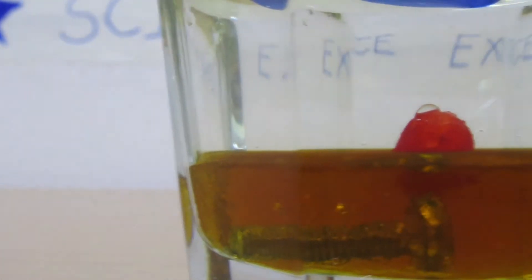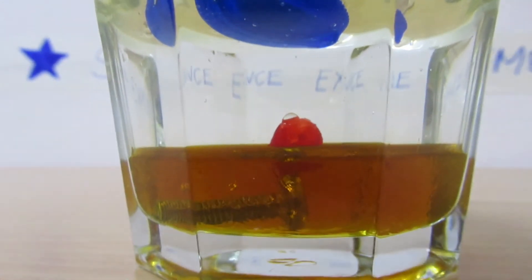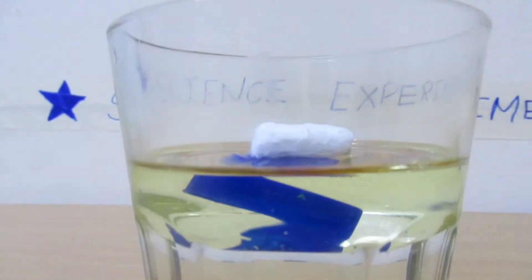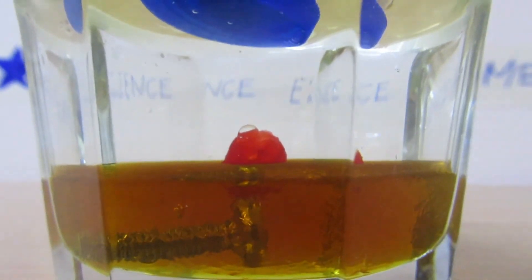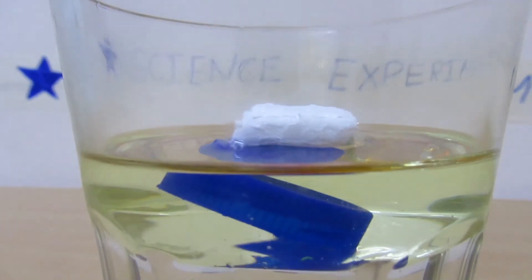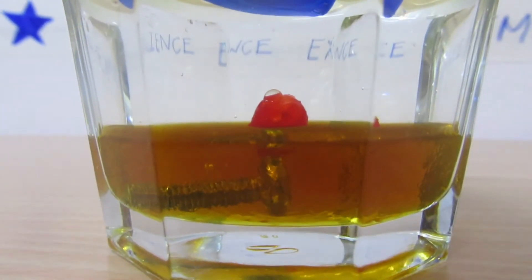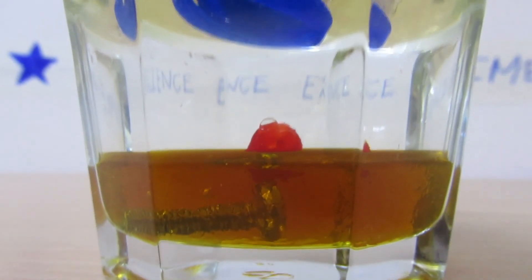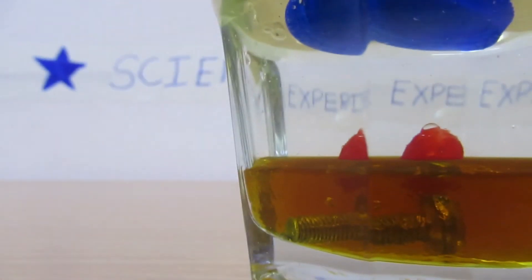This experiment is done to see how liquids and objects with different densities behave. Using these three fluids we can see clearly that they have different densities and form clear layers. By dropping items with different densities into the glass, we can see which fluids are denser than them.